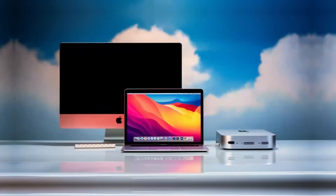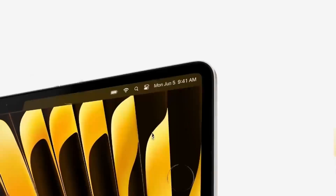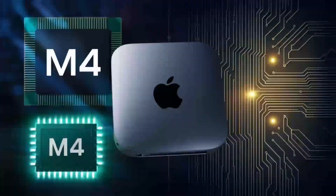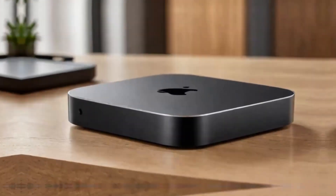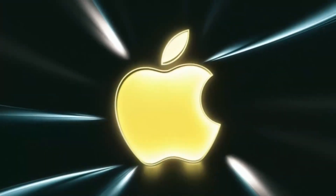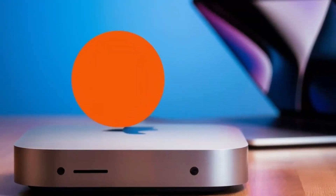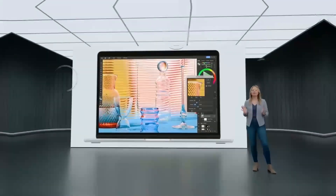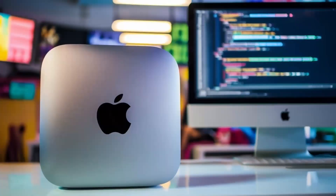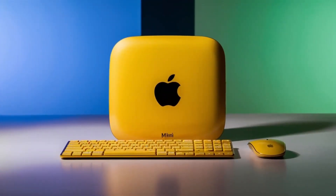So, who is the Satechi Mac Mini M4 hub really for? If you use a Mac Mini or MacBook and need a powerful, reliable hub that can keep up with your workload, this hub is absolutely worth considering. It's perfect for professionals who need a smooth, fast workflow and want a product that will last — whether you're a creative working with video or a business professional managing multiple devices. If you're a casual user who doesn't need that much power or if you're on a tighter budget, this may not be the right fit. In conclusion, the Satechi Mac Mini M4 hub is a great choice if you're looking for a sleek, high-performance hub designed with Apple users in mind. The build quality, performance, and range of features make it a solid investment for anyone who needs to expand their Mac Mini's capabilities.